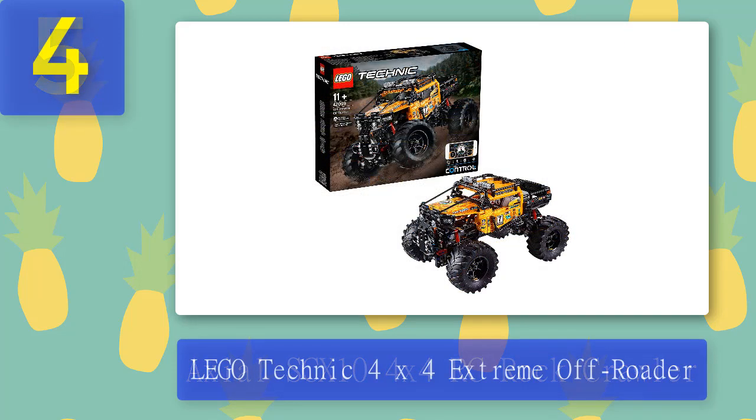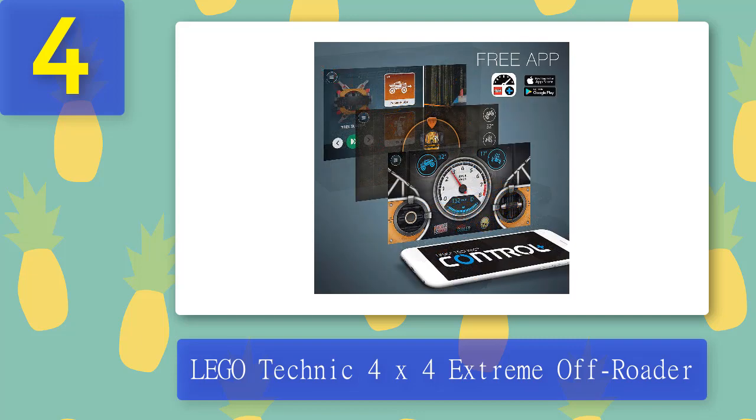Coming in at number 4: the LEGO Technic 4x4 Extreme Off-Roader. You don't have to be a fan of LEGO to enjoy building and driving their RC Technic 4x4, but it helps. This model benefits from realistic sound effects, high-rise suspension, and big wheels encased in chunky tires. It's powered by three motors for precise control.